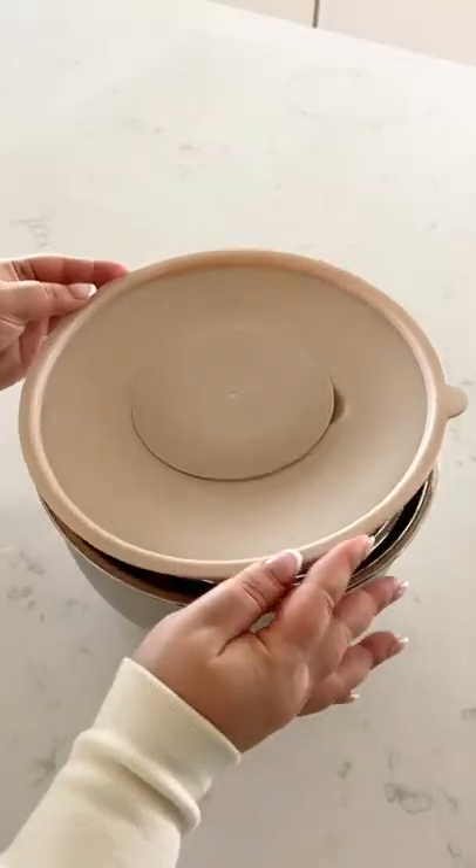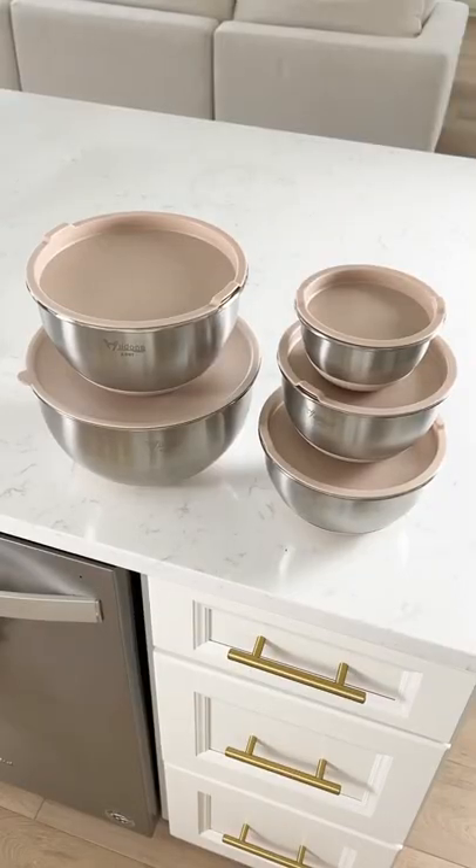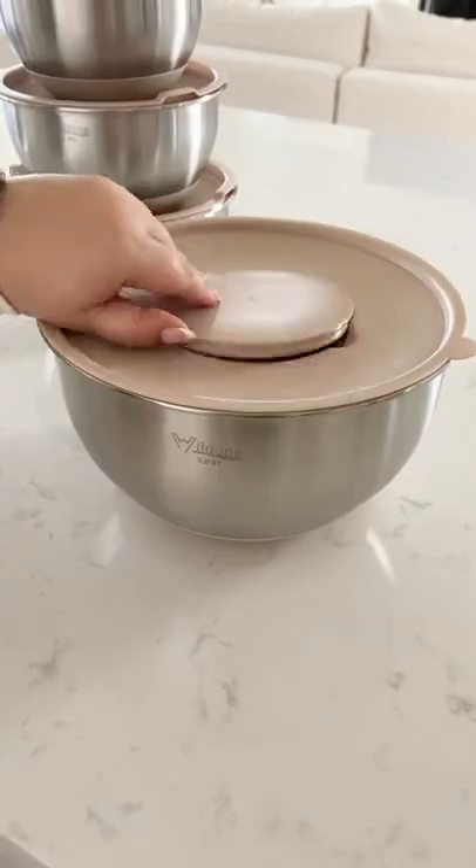Amazon kitchen gadgets you need. This is probably the coolest and most useful mixing bowl set ever. The largest bowl actually has attachments you could add on to it.